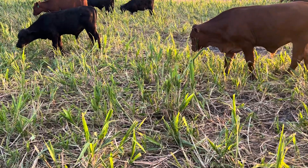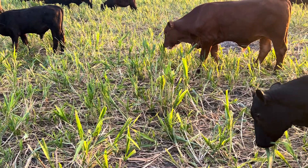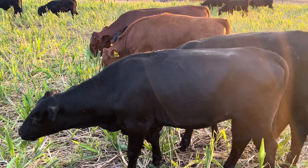But if you look at the grass, you can also see that the planting density on this grass has dropped significantly. I do need to put more seed on this field.